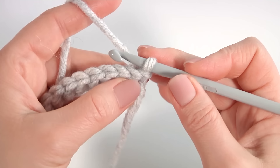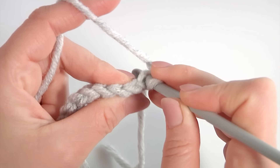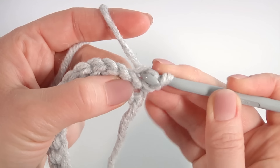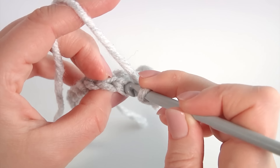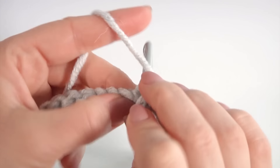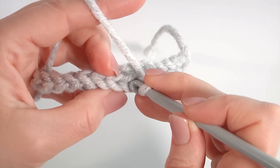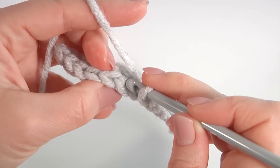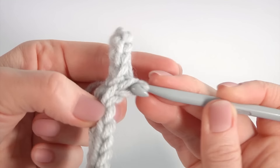Let's complete this row. My row is ready. Let's crochet row 2. Make a chain and turn the work. I pull this chain stitch and turn the work in this direction. Always work with back loops only — there are front loops and back loops. Insert the hook into the back loops and make a slip stitch.